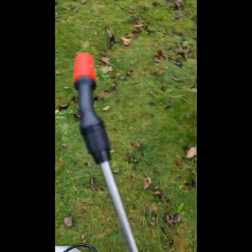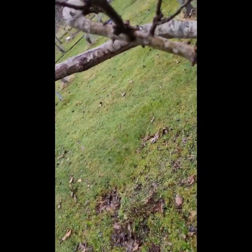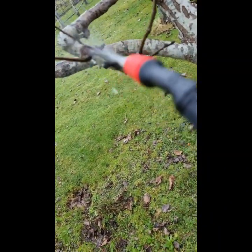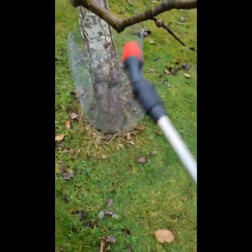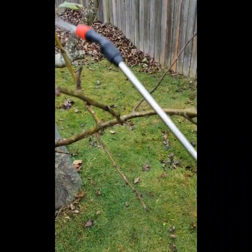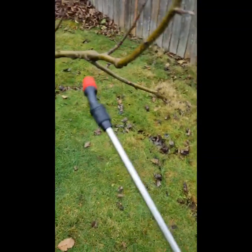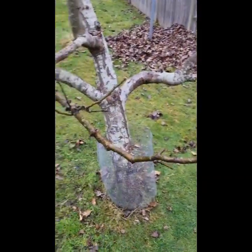Out here in the orchard it's an overcast and slightly drizzly day, which is actually a good time to spray white oil, because of the oil content you don't want a really hot day as it will burn the tree. I'm just targeting the areas that have woolly aphids, rather than spraying the whole tree.